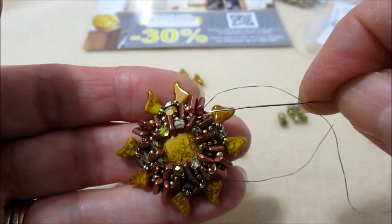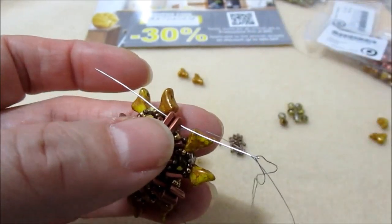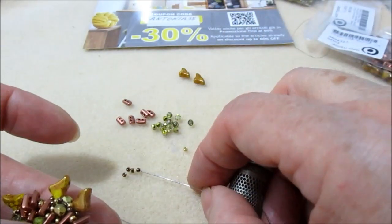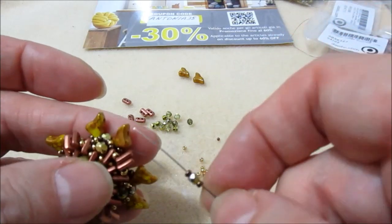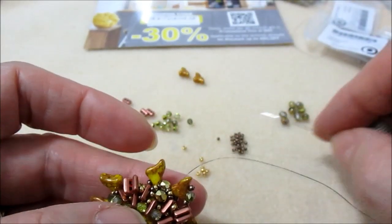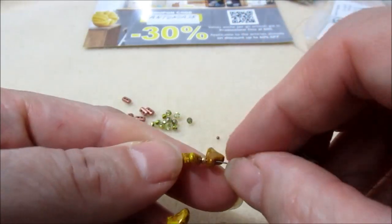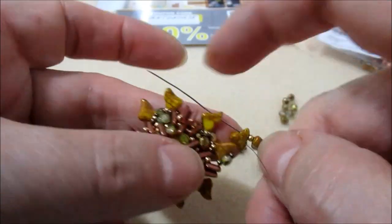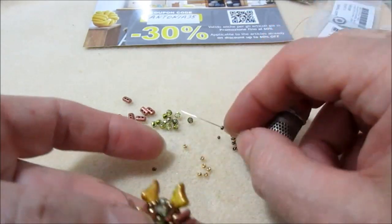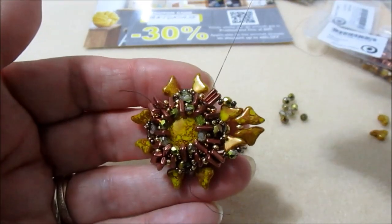Giro terminato. Esco dalla 11-0 vicino alla coppia di Piros, salgo nel foro superiore di tutte e due le Piros. Prendiamo sull'ago una 11-0 bronzo, un mezzo cristallo da 3 mm e una 11-0 bronzo. Vado nel foro della helios, prendiamo una helios, 11-0 oro e helios in questo verso. Ci andiamo ad inserire nel foro superiore della helios dopo. Nuovamente 11-0 bronzo, mezzo cristallo 3 mm, 11-0 bronzo, passiamo in tutte e due le Piros. Faremo questo inserimento tutto intorno.